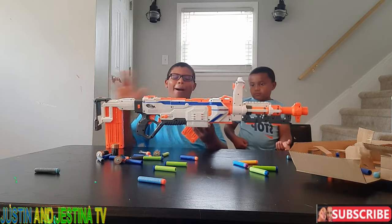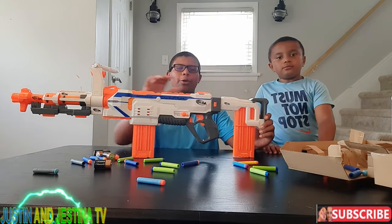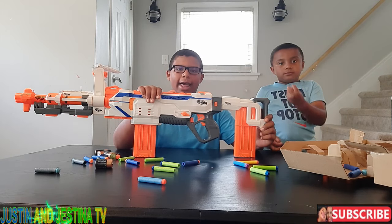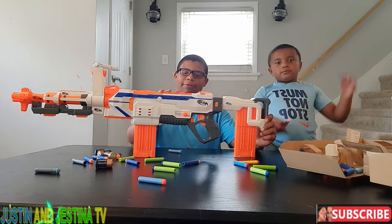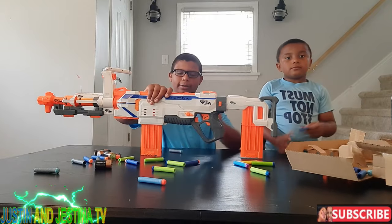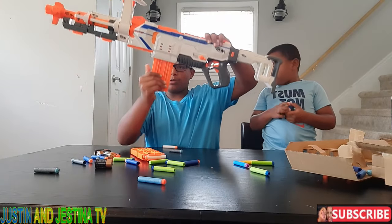So this is what it looks like all together. We have two magazines of 12 — you can use any N-Strike Elite magazine. You can also put them in any Nerf Modulus or Nerf 2.0s that have a magazine slot. We also have the stock that carries the second magazine, so in the heat of battle you can quickly and easily swap.